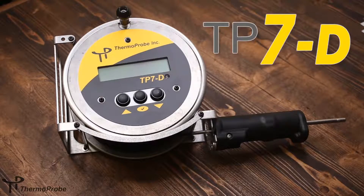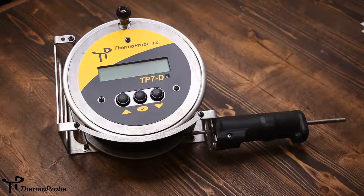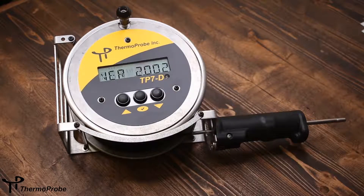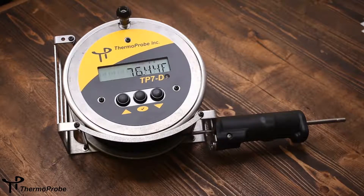The ThermoProbe TP7D is a petroleum gauging thermometer. It's intrinsically safe for hazardous locations or explosive environments. It uses accurate platinum RTD technology and includes an LCD display with half-inch alphanumeric characters. It displays temperature in tenths or hundredths resolution and in Fahrenheit or Celsius units. The new three-button rugged display and interface helps navigate the software features easily.